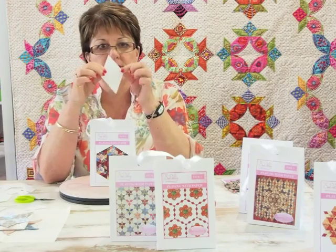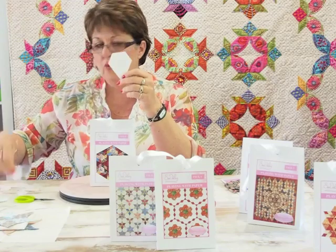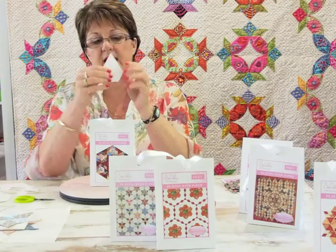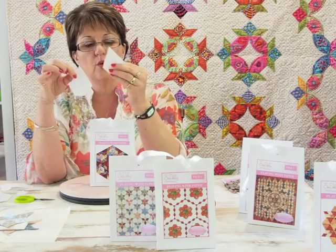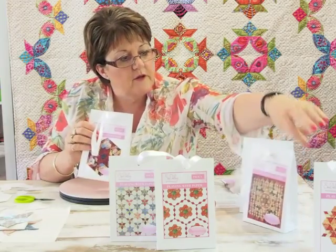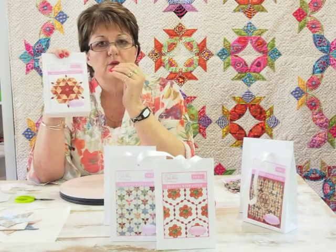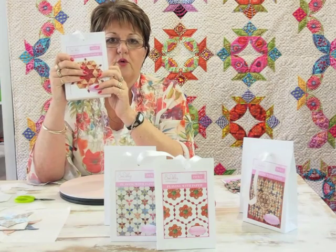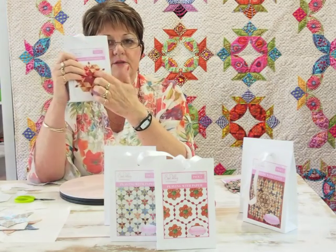Pack four uses hexagons, six-pointed stars, equilateral triangles, and also a jewel shape. A jewel shape is exactly the same as a six-pointed star except the bottom of it is cut off — so the base will be like a hexagon. Really it's just a six-pointed star with the bottom cut off. Pack eight has the same shapes. You can make different sizes — these are all working with one-and-a-quarter inch and two-and-a-half inch, but you could work with one inch and two inch, or one-and-a-half inch and three inch, to create the same design in a different size.